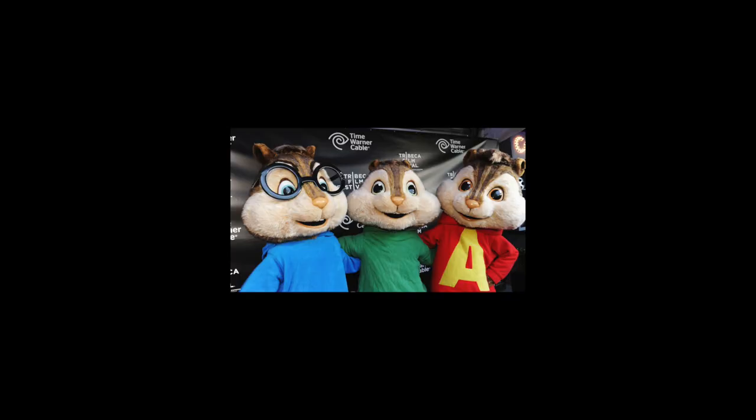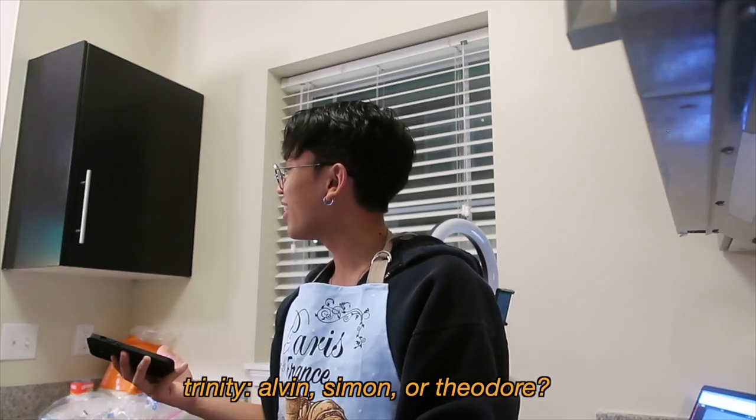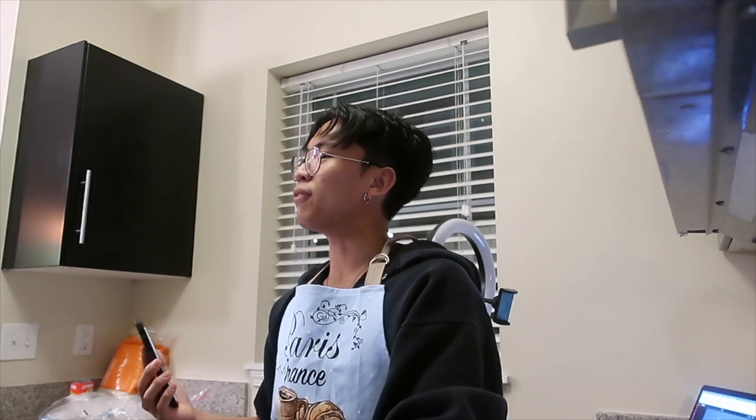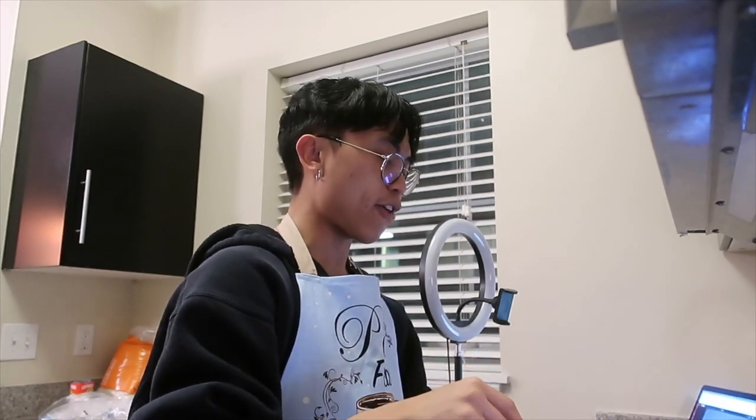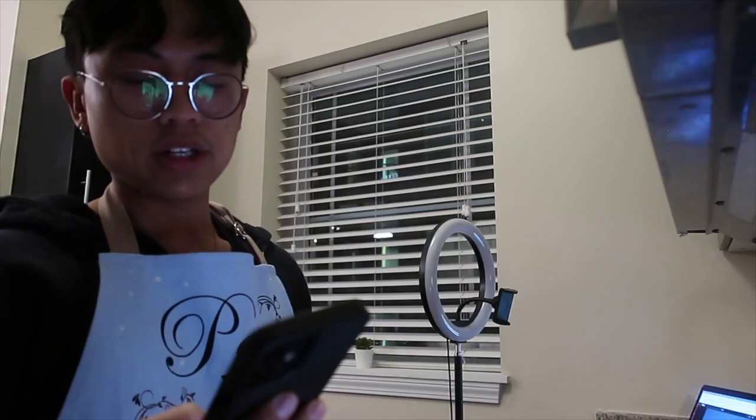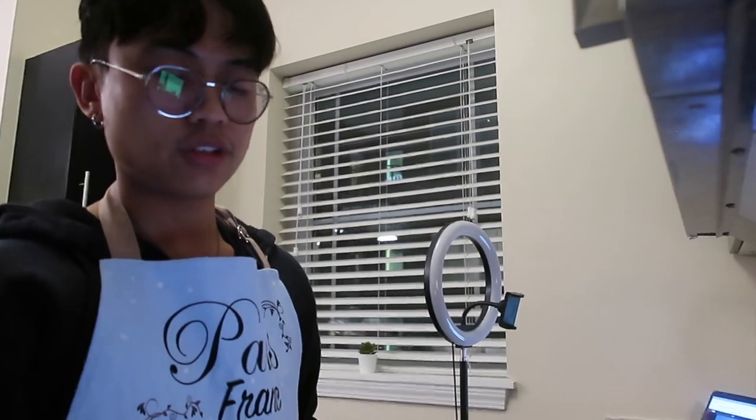Alvin, Simon, or Theodore? Back then I would have said Theodore, but I think Theodore has pick-me energy. I would not be friends with Alvin — I'd be like, Jesus Christ, bro. I could study in the café with Simon. What is your favorite boba place? Mine is Cher Tea.